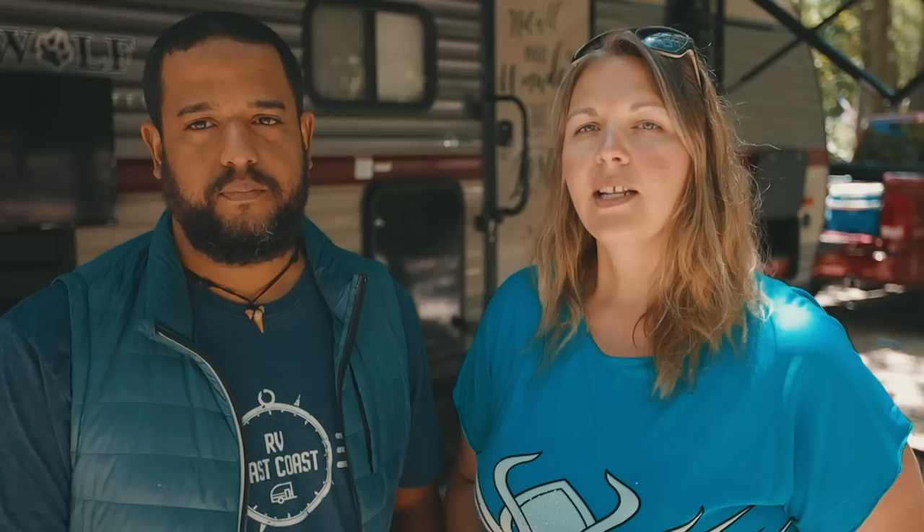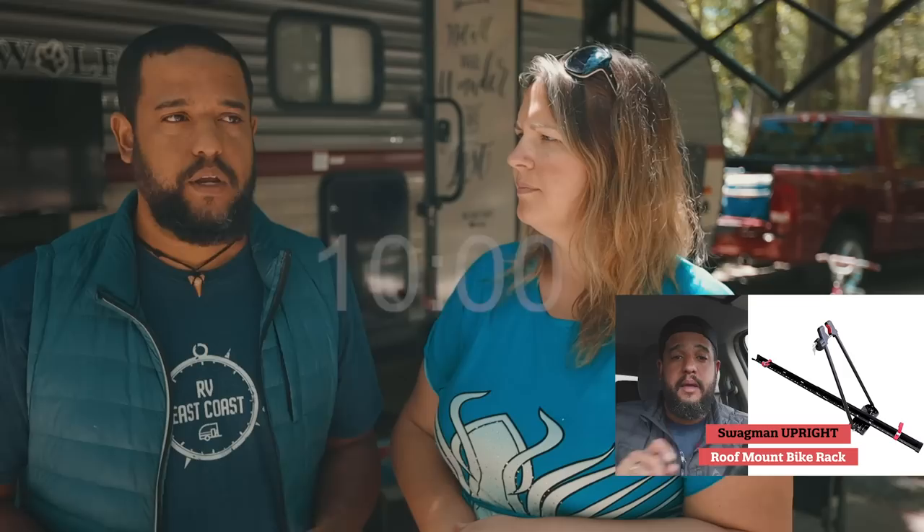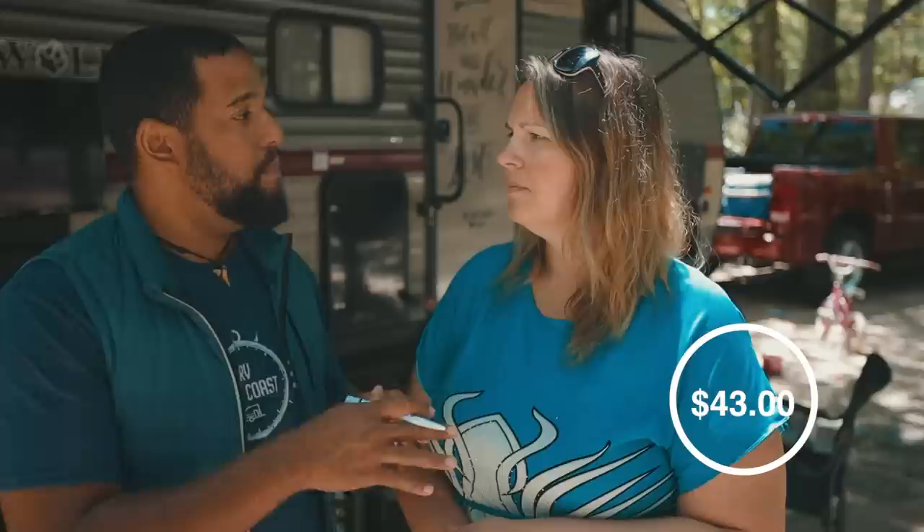The next modification is a cargo rack bike mount. It's another way to carry bikes with the trailer. We installed this because when our son Arlo was little, his bicycle had a child seat on the back and was too heavy for the front bicycle rack, so this cargo rack in the back of the trailer was a great option.